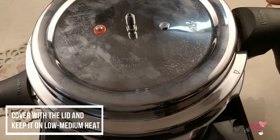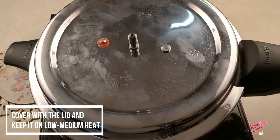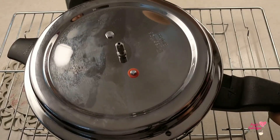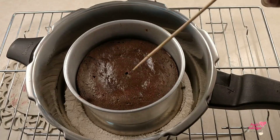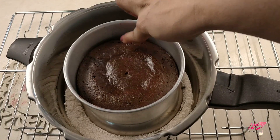Cover it with the lid, leave it on low to medium heat, and let it bake for about 30 minutes. You can check after 30 minutes — use a cloth or gloves for safety. This one looks very well done; there is no liquid batter sticking to my skewer.